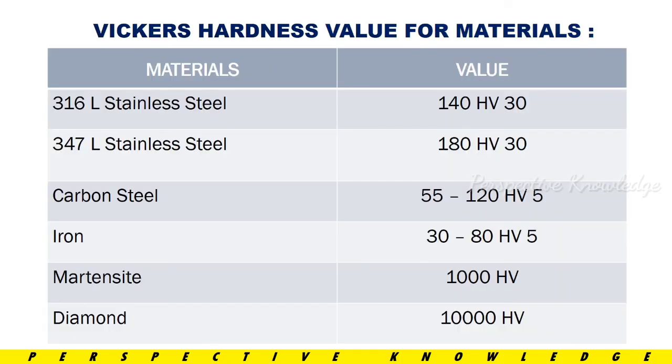Here are some example Vickers Hardness values of materials: 316L stainless steel is 140 HV 30, 347L stainless steel is 180 HV 30, carbon steel at 55 is 120 HV 30, and at 30 is 80 HV. Vickers Hardness can range from around 5 up to 1000 or more.